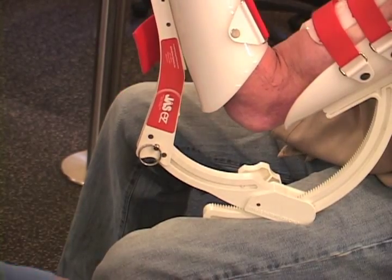This device is an elbow flexion extension brace. It's primarily used for gaining either elbow flexion or extension, so bending or straightening. Individuals that have had elbow fractures or contractures would be prime candidates for this.